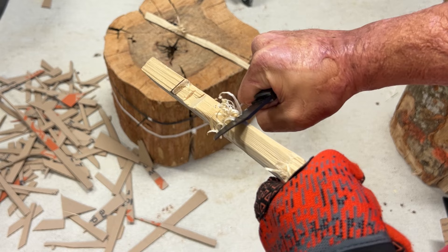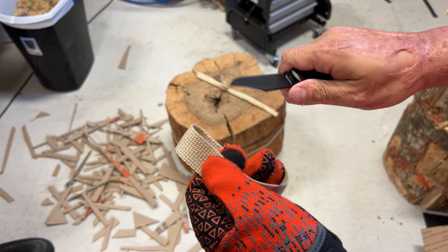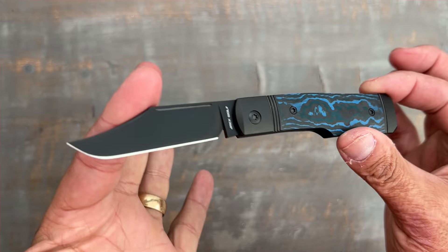I didn't do my full testing layout — just cardboard, some wood, and some straps. I did a cotton strap and some seat belt material just to see how it cut through those. If you want to see how this knife performed in the M390 variant, you can check out that review. It performed great — I know S90V performs really well, I've tested plenty of it, so I didn't see the point to do the full-on testing with this particular version.